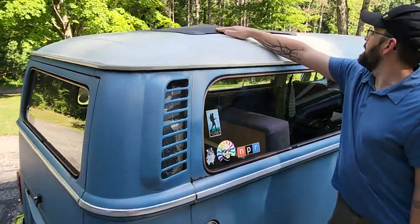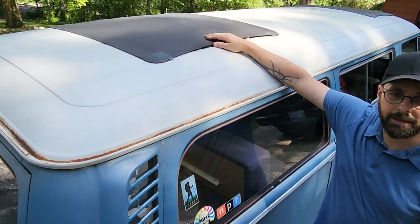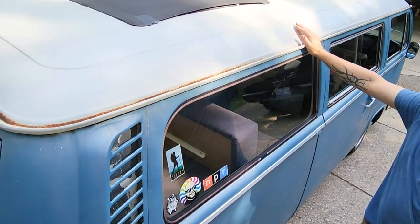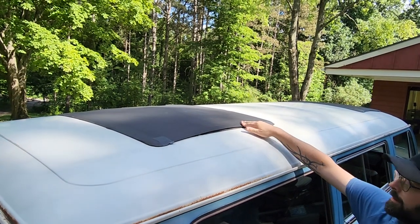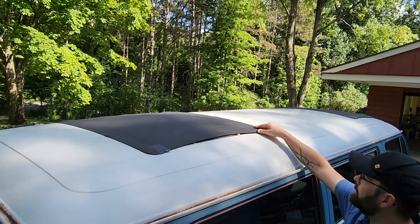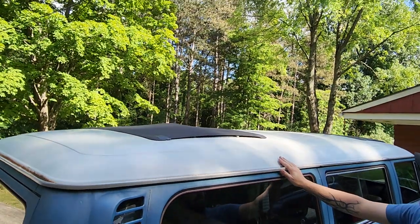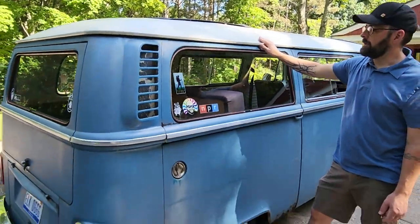The ragtops — the vinyl here is just really old and tight and starting to crack in some places, so we don't really use them. But the mechanicals are essentially all there if you wanted to try and make some new vinyl or figure out some other solution. The possibility certainly exists — it'd be kind of cool to open them — but we just leave them closed.